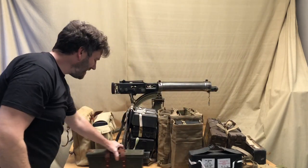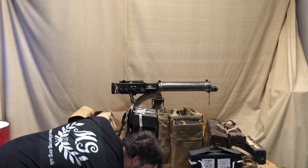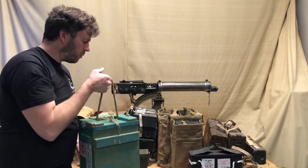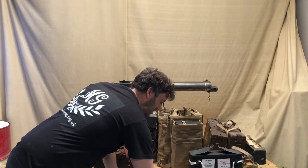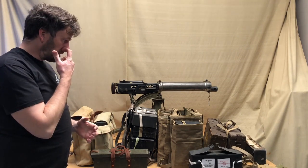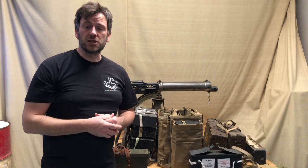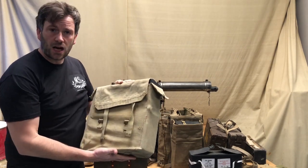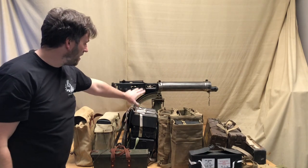So there we go — a range of different ways of carrying the Vickers ammunition boxes. The Everest carrier could also have boxes placed on it if you needed extra protection in mountainous terrain, as they can get easily damaged, though obviously you can only carry two at that point. In living history or reenactment terms, if you're portraying an infantry machine gun battalion in one of the infantry divisions, you would want to be using the large pack to carry two boxes.